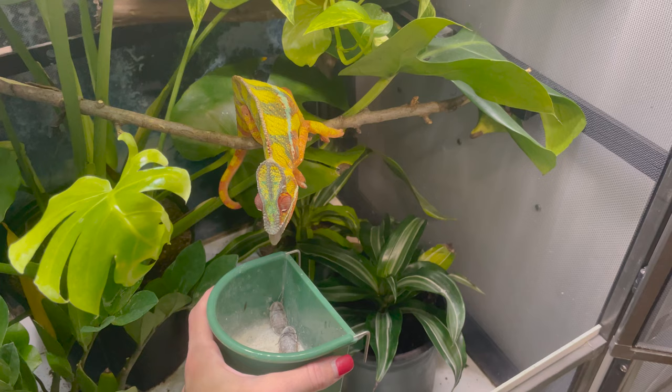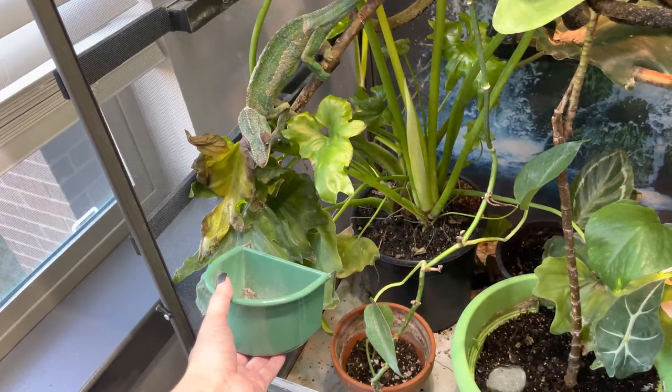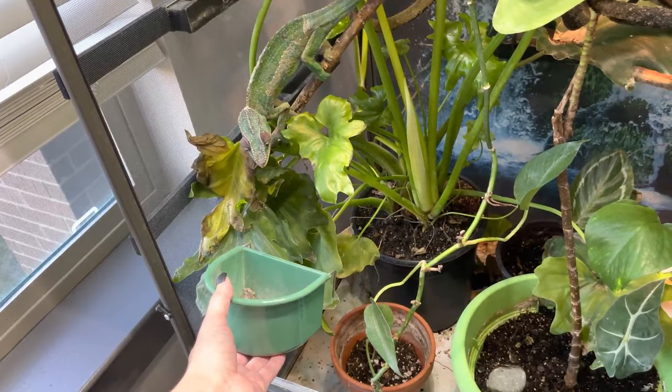In case you didn't know, dubia roaches are actually illegal in Florida and Canada, if that's somewhere that you live. There are plenty of other roach species that you can feed to your chameleon, so don't feel limited to just dubia roaches. But they are super common in the reptile hobby and very common to feed to your chameleon because they are very nutritional, they're not super smelly, they can't jump away the same way that crickets can, they have a long shelf life, they're not noisy — so they're actually really, really awesome to feed to your chameleon, and one of my personal favorites.